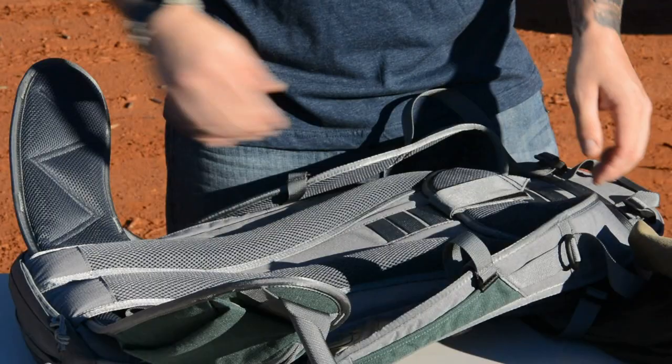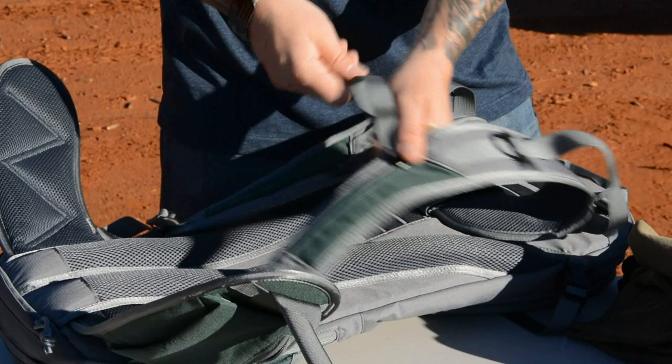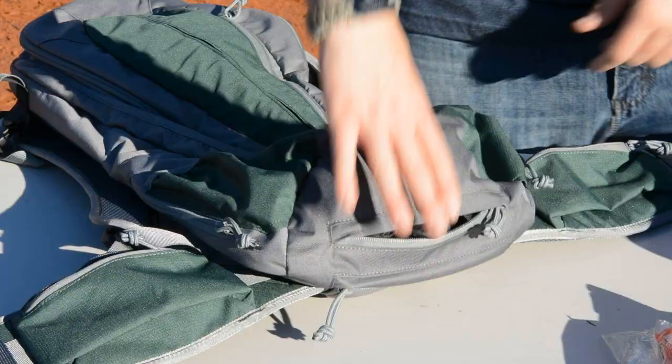Another cool feature is that the yoke is adjustable — I can adjust my ride height on the shoulder straps, which is very cool. In addition to the waist belt, you've got a chest bungee so you can bring those shoulder straps closer together or release it, getting your ride basically where you want it.